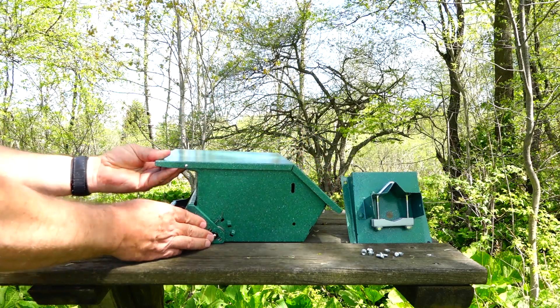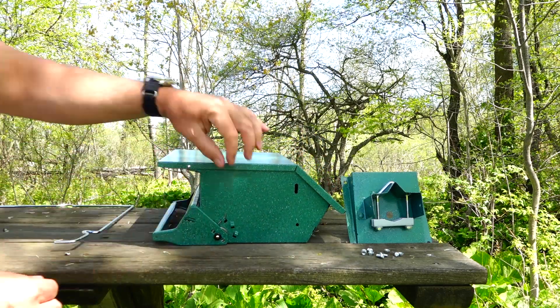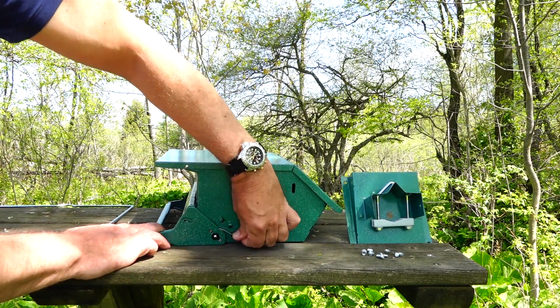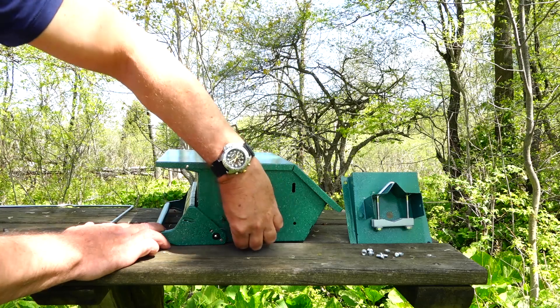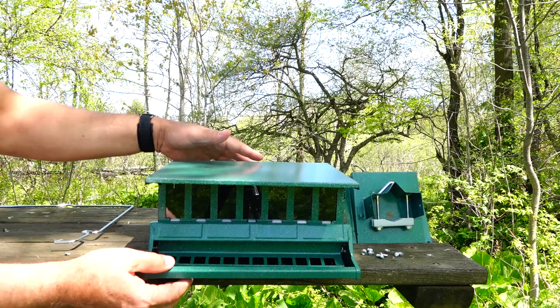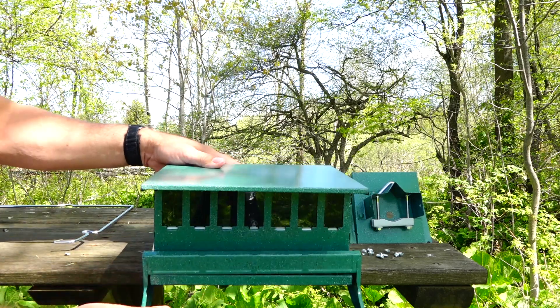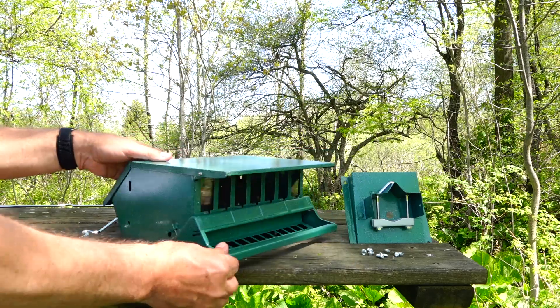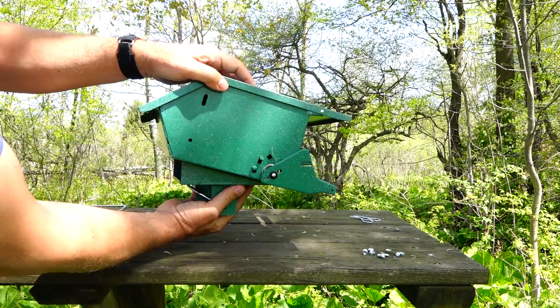It's squirrel-proof. On the side it has three adjustment levels — this is the strongest level, and all the way forward is the lightest. The lightest level is still somewhat stiff, so I'm not sure what you're trying to keep out with the strongest level. It comes with two methods of mounting.